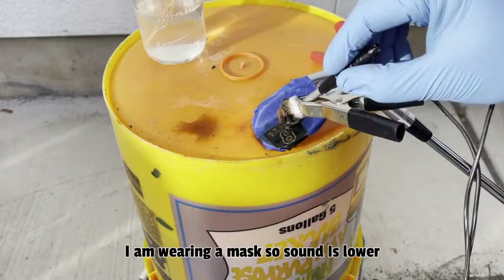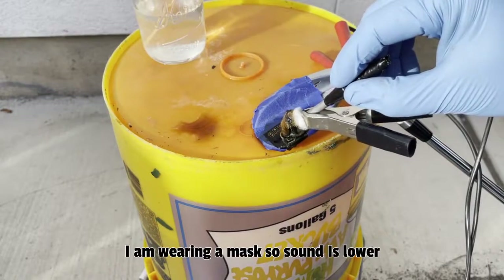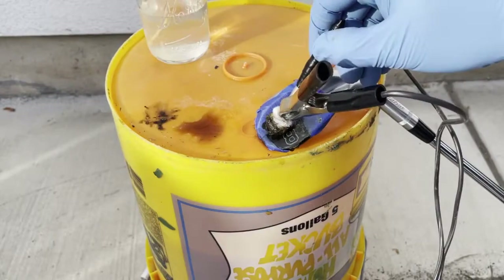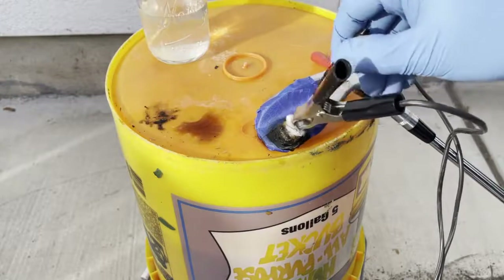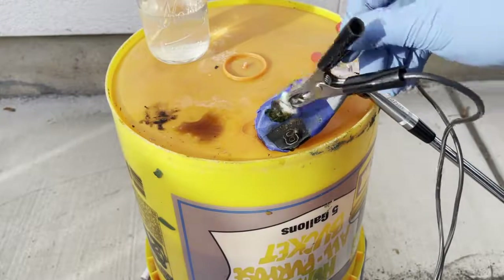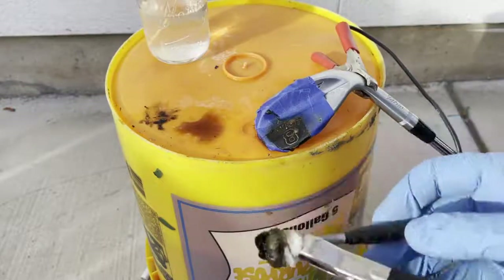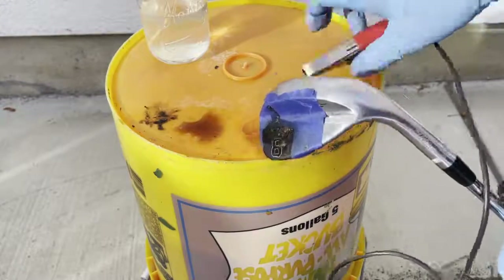You can see the corrosion and nastiness here. I take a break every once in a while to let it cool down and make sure it doesn't overheat. I'm getting pretty close to done. That etched pretty good. The vinyl is starting to lift up there, so I'll go ahead and turn it off, take it apart, and clean it up.